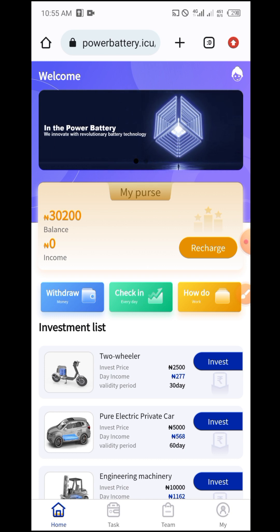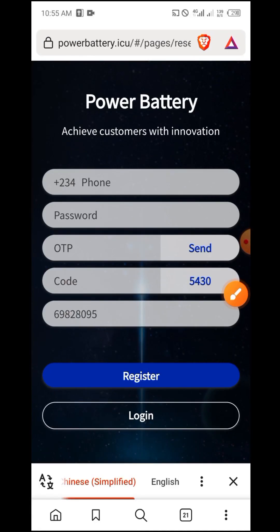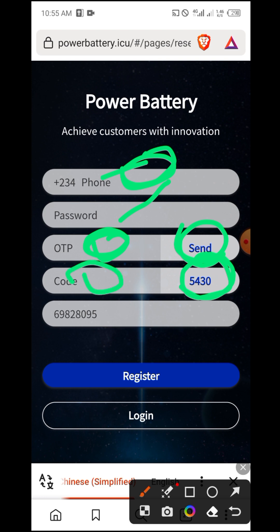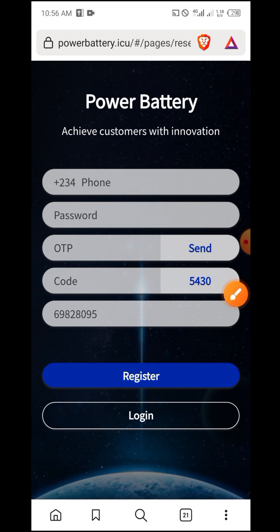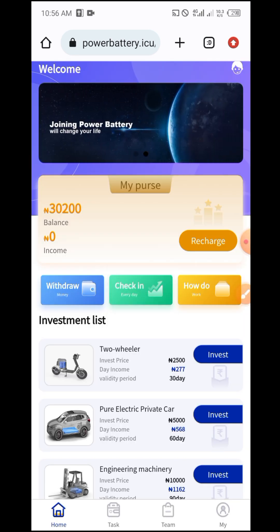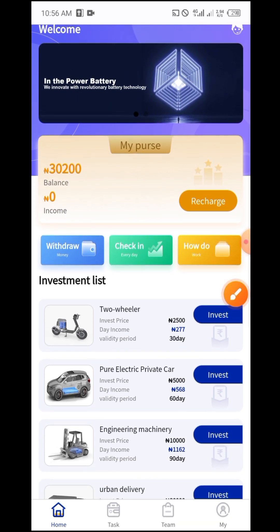Let me show you how you can invest here. As you can see, I have 30,200 naira. But first let me show you how to register. If you use the first link in the description box below it will take you to this website. Just put in your phone number and password, click here, and they will send an OTP to the phone number you provided. Put in the OTP code, then use the referral code you see here, and click Register. An account will be created for you and you can log in. As you can see, I have a 30,000 naira balance here.